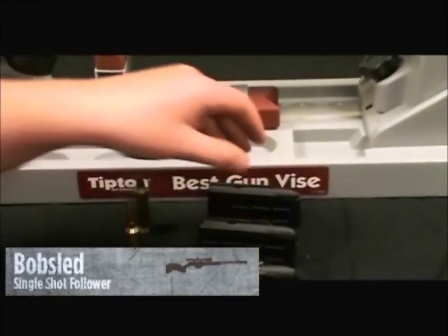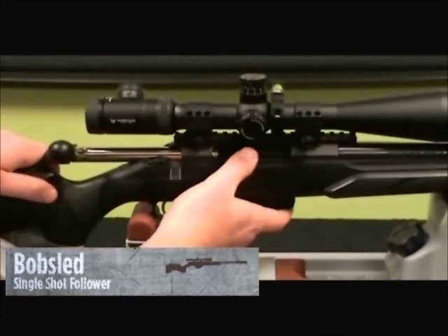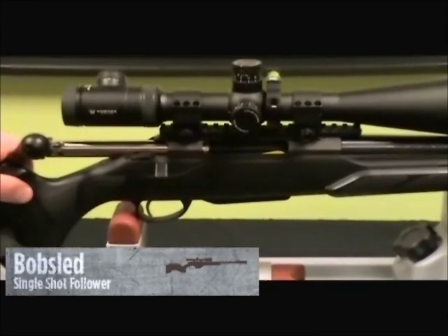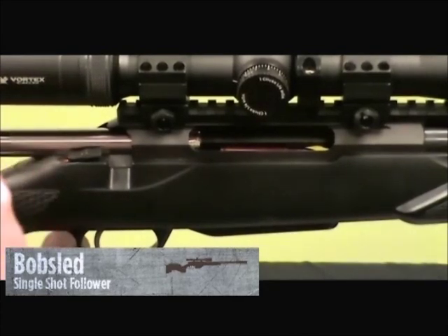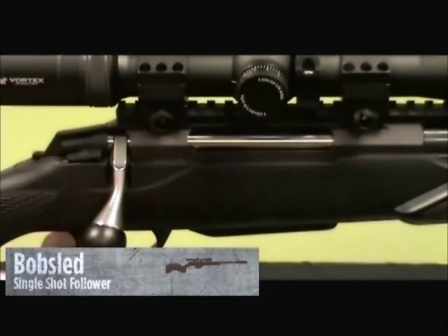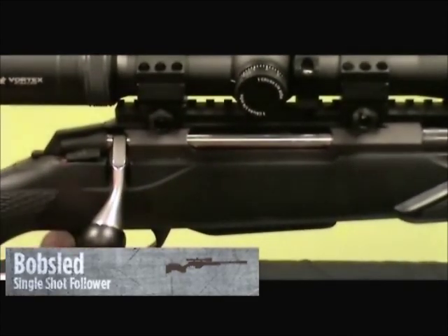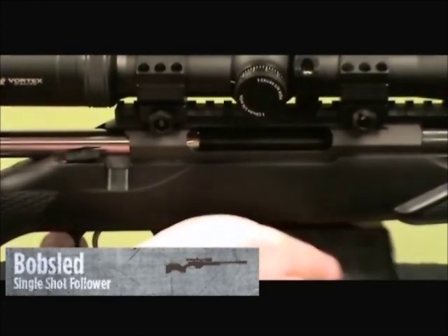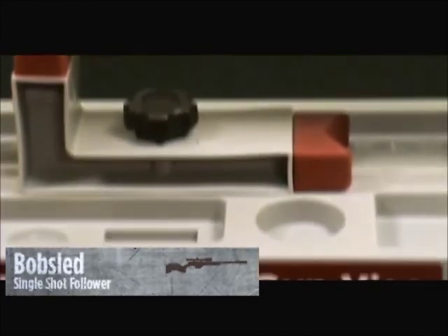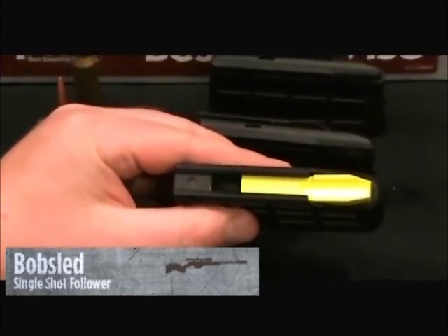It just pops right out. So we have a .223 here, we're going to put it right in the .223, load the magazine up, take our snap cap, and throw it in the chamber. Those of you who know, you can't do that with just the magazine in there. Close the bolt, shoot it, open — round ejects. Throw the round in the chamber, close the bolt, shoot it, round ejects.